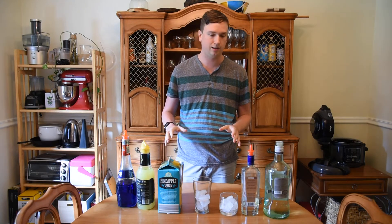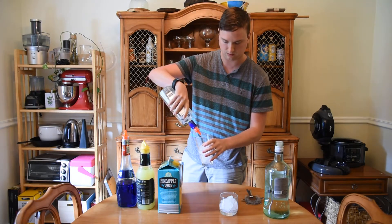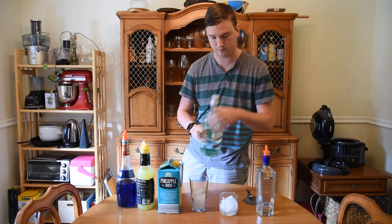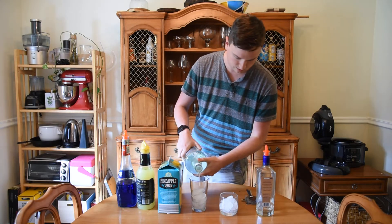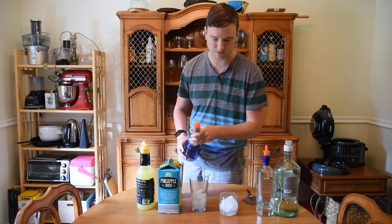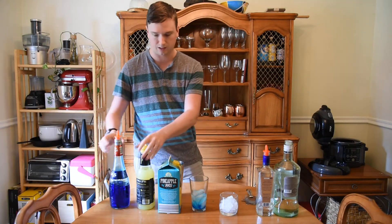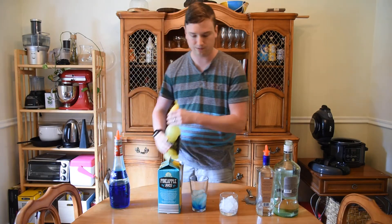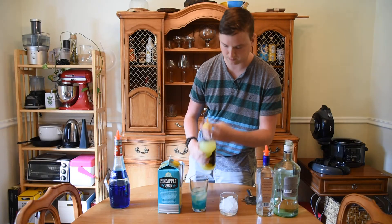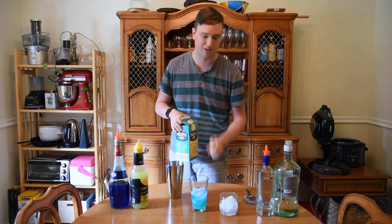You're going to start off with 3 quarters of an ounce of vodka, 3 quarters of an ounce of light rum, half an ounce of blue curacao, an ounce of sweet and sour, and 3 ounces of pineapple juice.